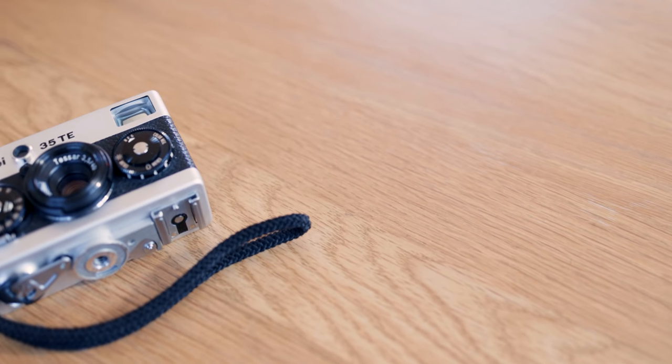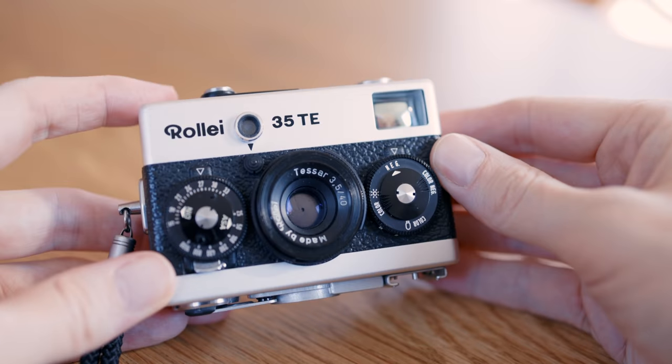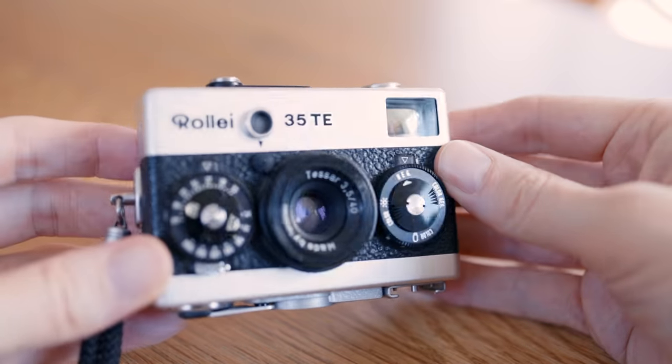In this video we take a look at a legend among compact prime lens cameras, the Rollei 35, and I will give 5 reasons why I think it's awesome.